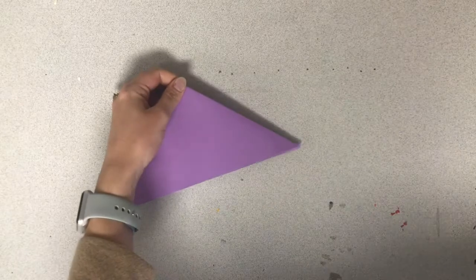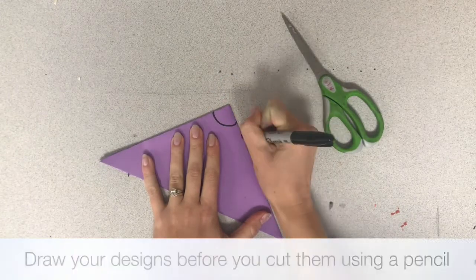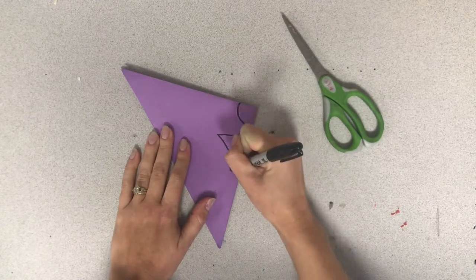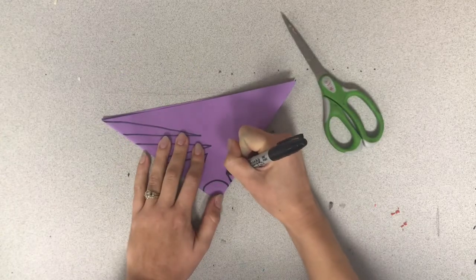This next part is truly like you are cutting out a snowflake from your paper. You are going to draw designs before you cut them using a pencil. I'm using a sharpie so it's a little bit easier to see. Any shapes that you draw, you want them to connect only to one side of the paper.